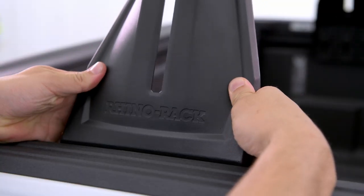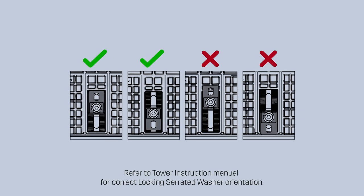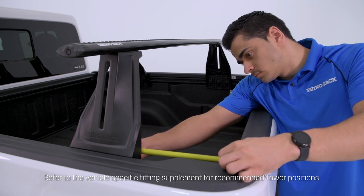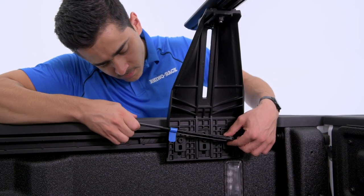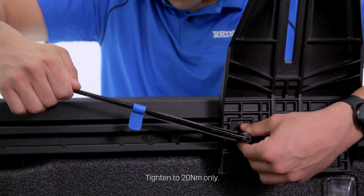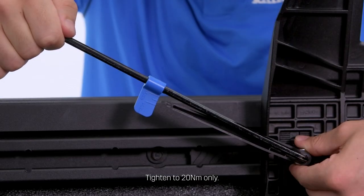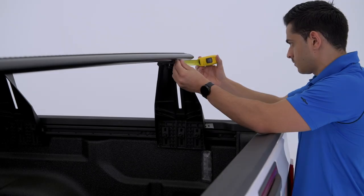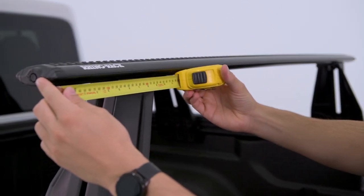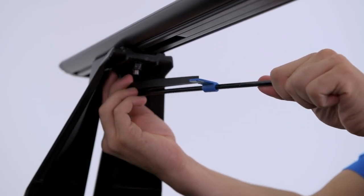Adjust each tower so they align evenly along the JT bed and lightly secure into position. Secure properly using the supplied torque wrench. Note that each 30mm hex head bolt should not exceed 20Nm. Next, measure and adjust the Vortex crossbar so that it's even over the Recon Deck Towers, then tighten each T-bolt with the torque wrench.